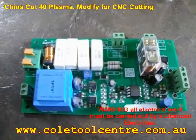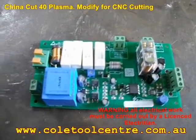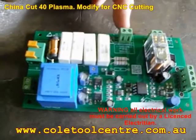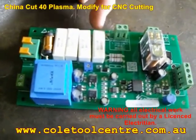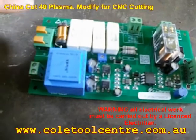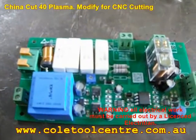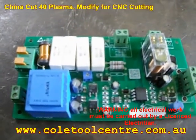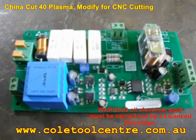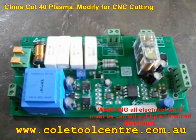The SmartCut machine, as we import it into Australia, has a 50-to-1 input from the plasma machine towards the torch height control. This terminal here is the 50-to-1 input terminal, and just beside it is a little jumper. If we're using 50-to-1, the jumper is set to 50-to-1. The machine can also use a 1-to-1 ratio, which is output voltage straight from the plasma cutter. Like the Razor Cut 40 which we use, we can set that at 50-to-1 ratio and just plug it straight in.